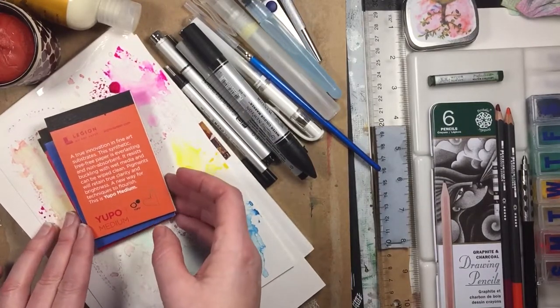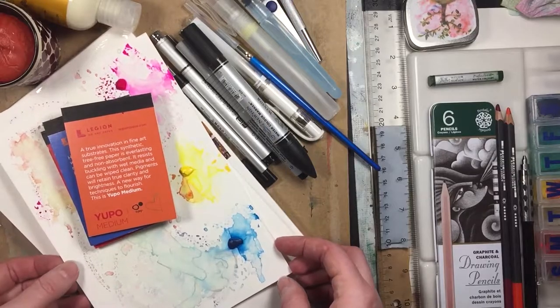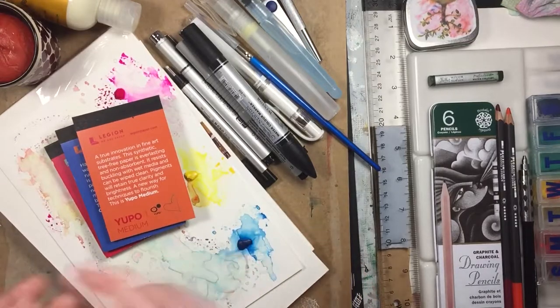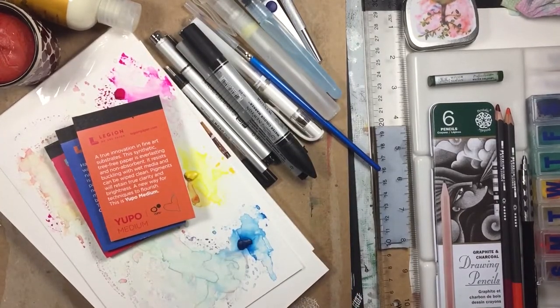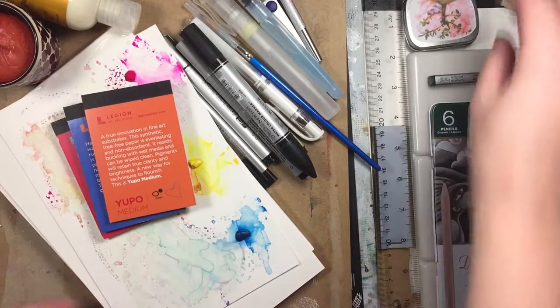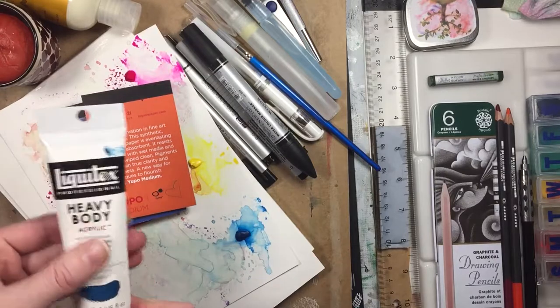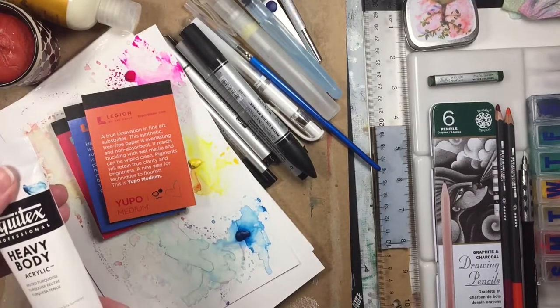For the acrylic artist you could use Yupo paper as well. For oils I would stick to Yupo or canvas — you can find these little tiny canvases as a gift idea for an artist. For more heavy, thick-bodied paints like acrylics, I would go with heavy body Liquitex. This has been my mainstay for a long time, and of course there are others, but it's my favorite.